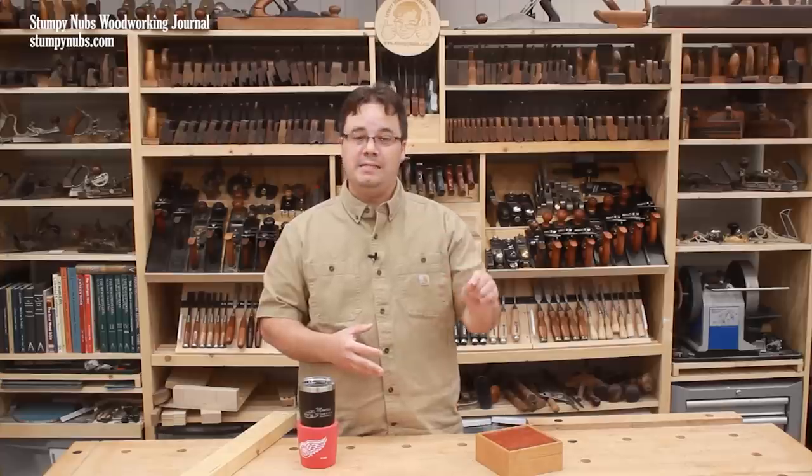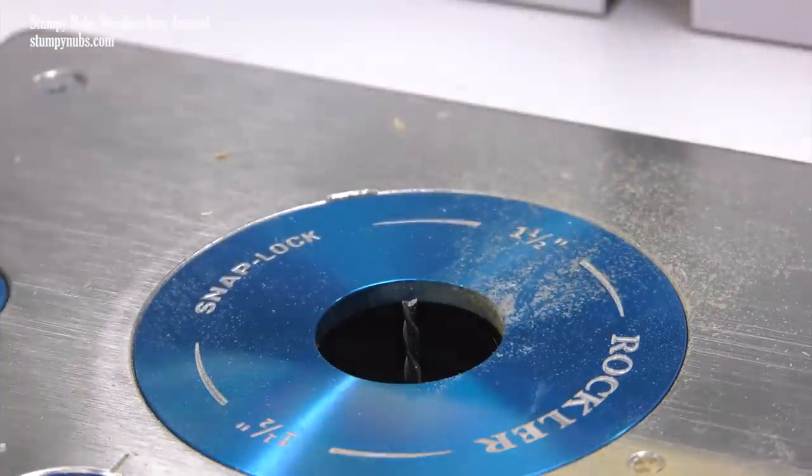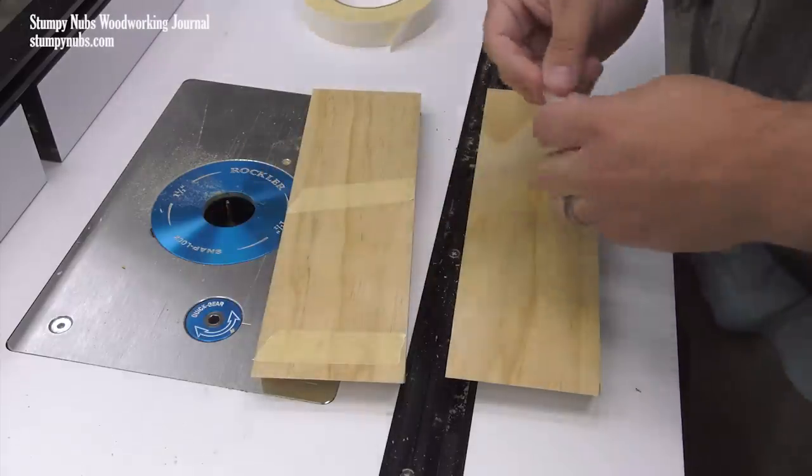So let me show you an easy way to cut these joints accurately. I'm using a router table, but the same principle may be applied to a table saw as well. I've already cut 45-degree bevels on the ends of my work pieces.